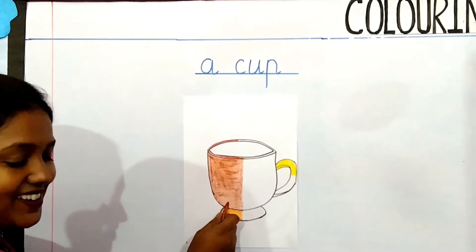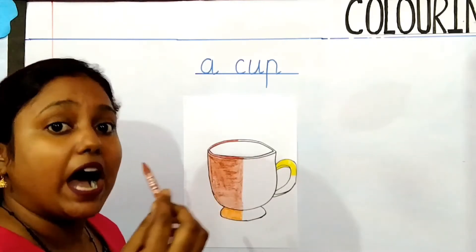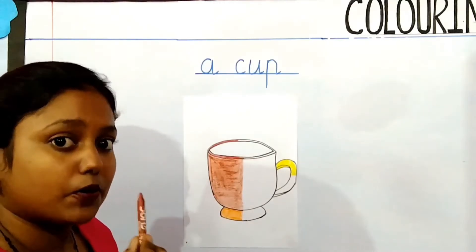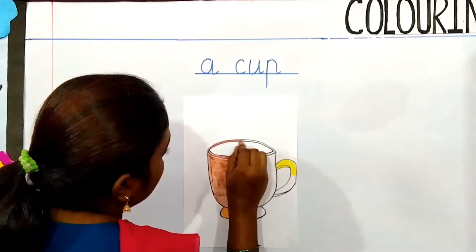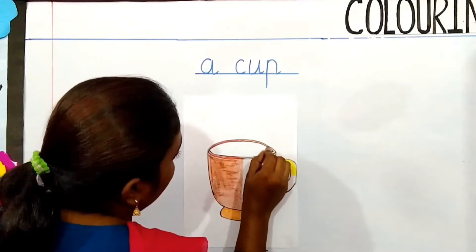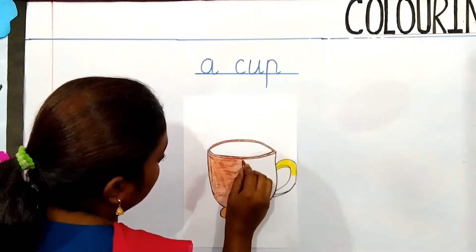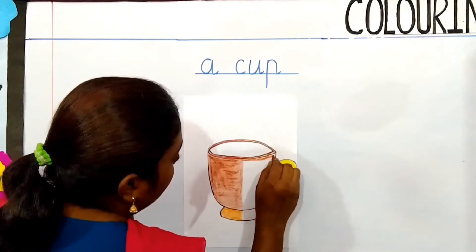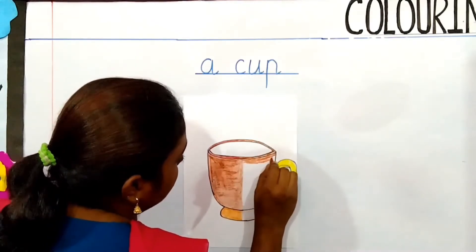Which color is this children? Yes, this is brown color. So I have taken brown color. Now we will start coloring. Slowly, slowly, you have to do in one direction. Remember children, you have to color in the same direction.